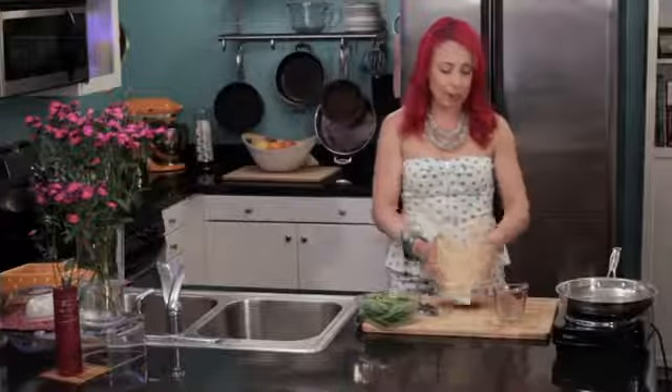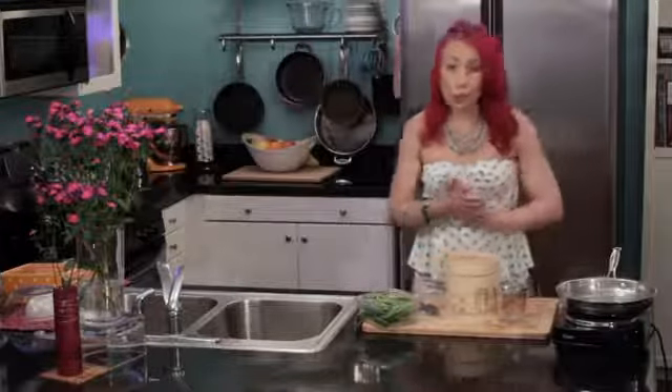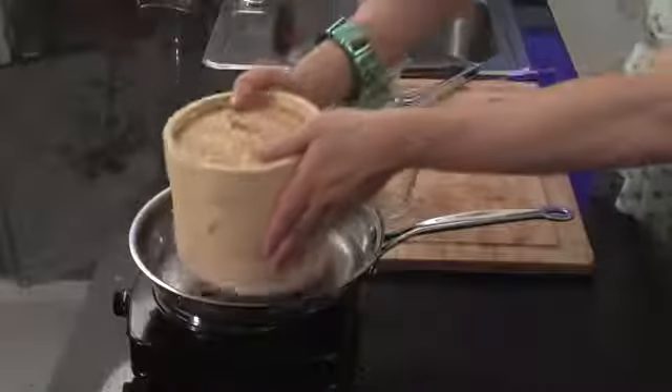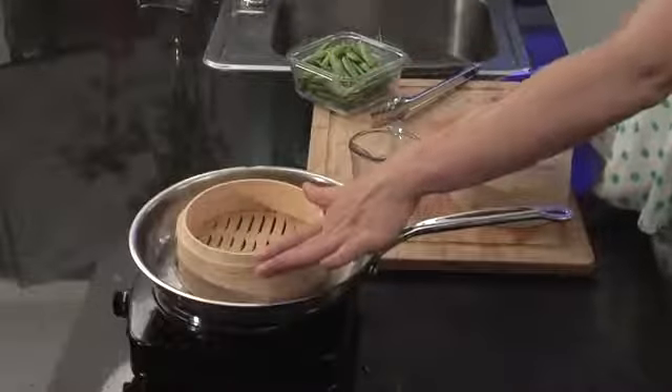I'm using this little steamer and I'm just going to put it over the hot water. If you wanted to cook some protein like some fish or some chicken, you would just put it in your steamer like that and then put your fish or chicken in and let it cook right there.